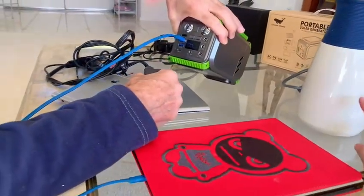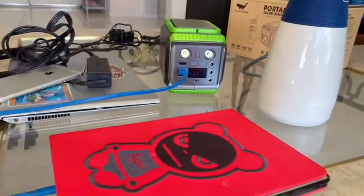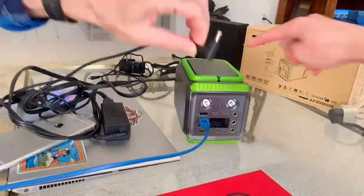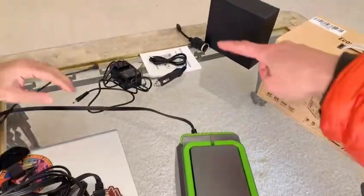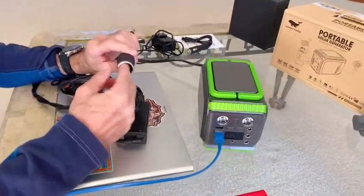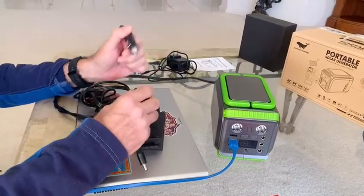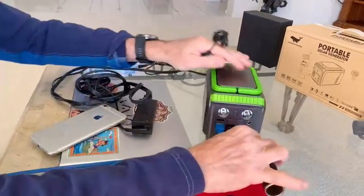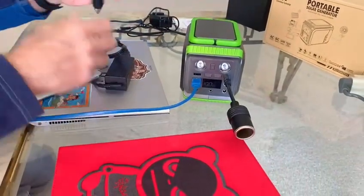If we travel and want to warm up some water, there's a DC out port — that's for a different type of plug. It can also connect straight to a cigarette lighter adapter. So when you're in the car, this goes straight into the car's cigarette lighter socket — that's cool.